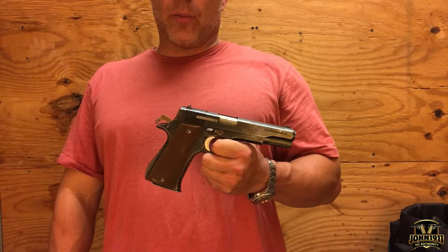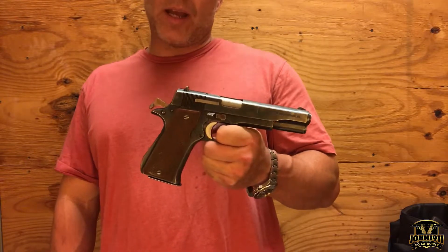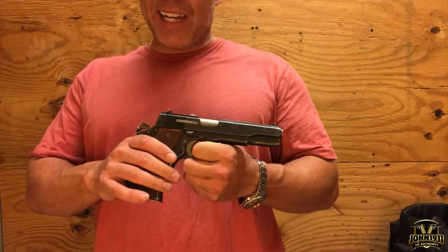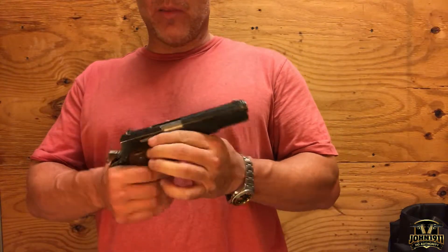Welcome back to the Secondhand Showcase everybody. On this episode we're featuring a gun known as the Star Supermodelo, or the Supermodel. This is a 1911-styled handgun, single stack 9mm.